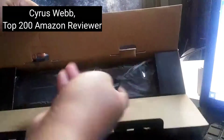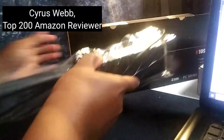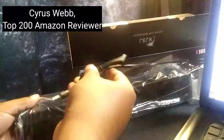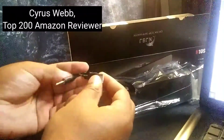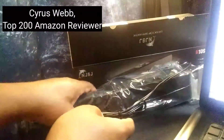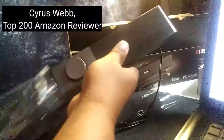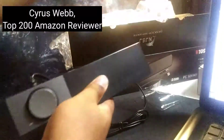So there is our cord. Looks like it is attached to the speaker, so pretty straightforward there. You'll notice it has its input jack as well as a USB there. And there is the actual speaker.